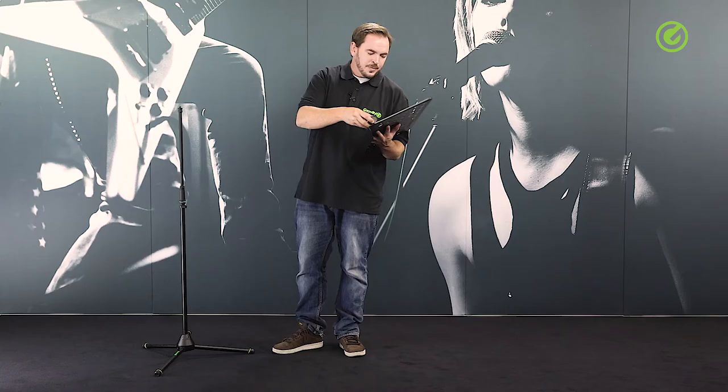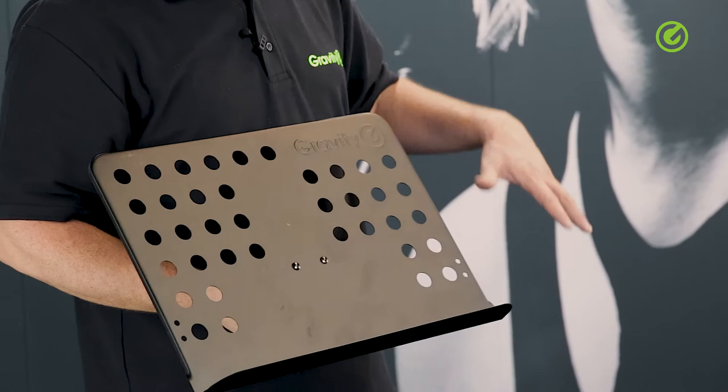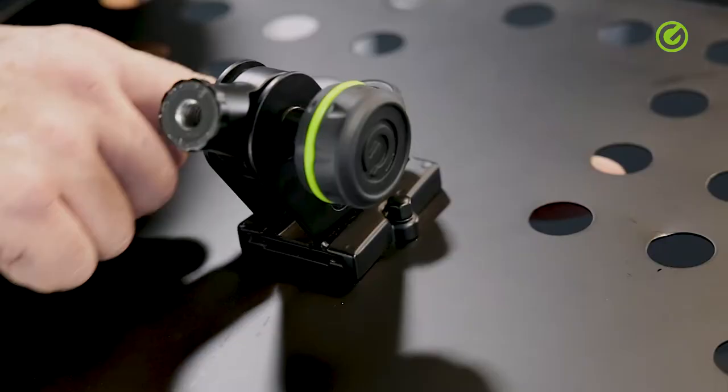Let me just say a couple of things about the plate itself. It's perforated steel. The additional holes help reduce weight a little bit. And the really cool thing is the joint in the middle.